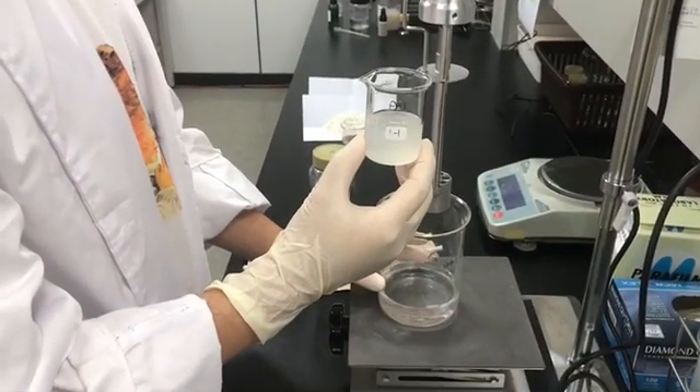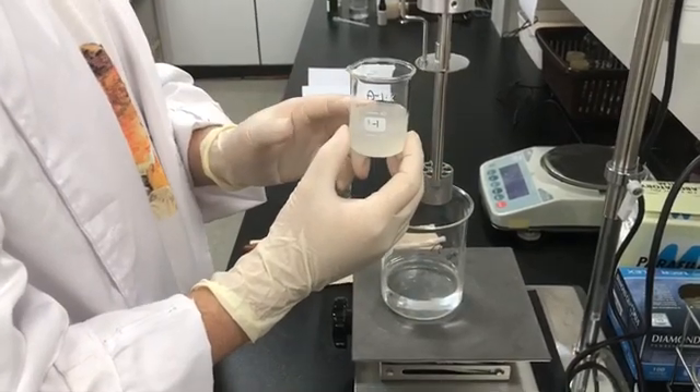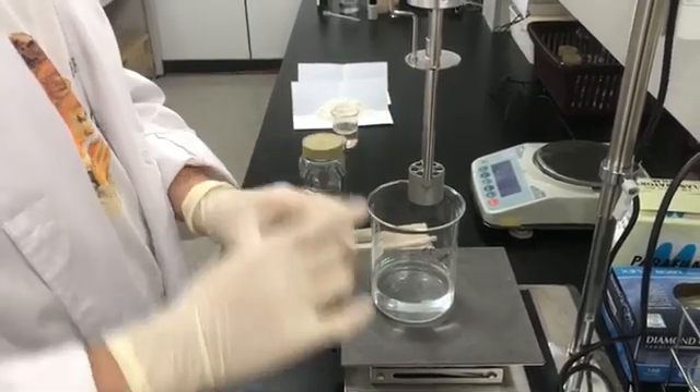First, adding A-1 into A at around 2,000 rpm for 2 minutes.